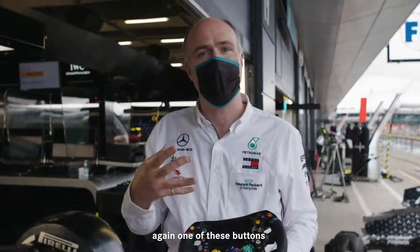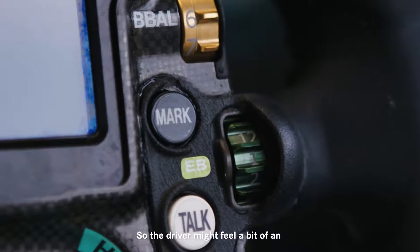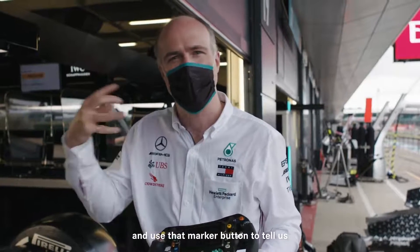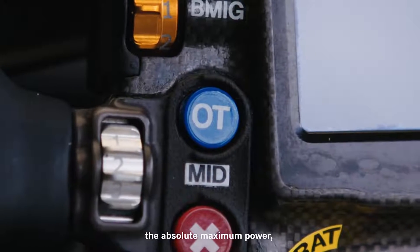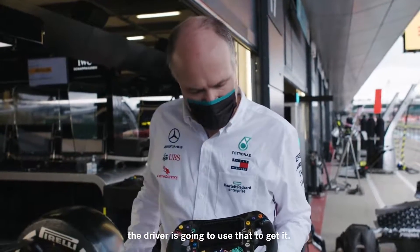Here we have a marker button — again one of these buttons that doesn't do anything on the car but signals to us that something's happening. The driver might feel an unusual characteristic in the car and use that marker button to tell us in the pits that something's going on. Overtake — pretty obvious — there are moments in the race where we want the absolute maximum power, the maximum boost, the maximum hybrid energy, and the driver uses that to get it.